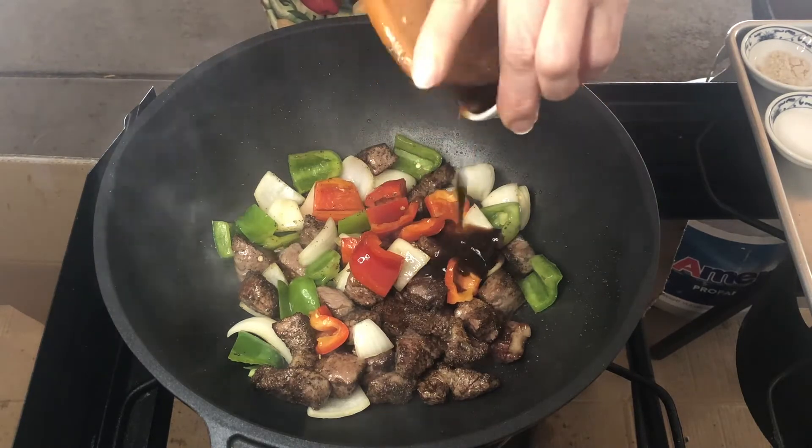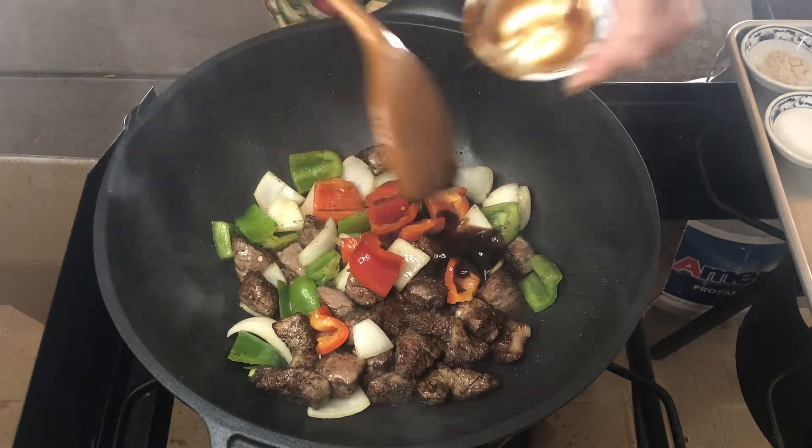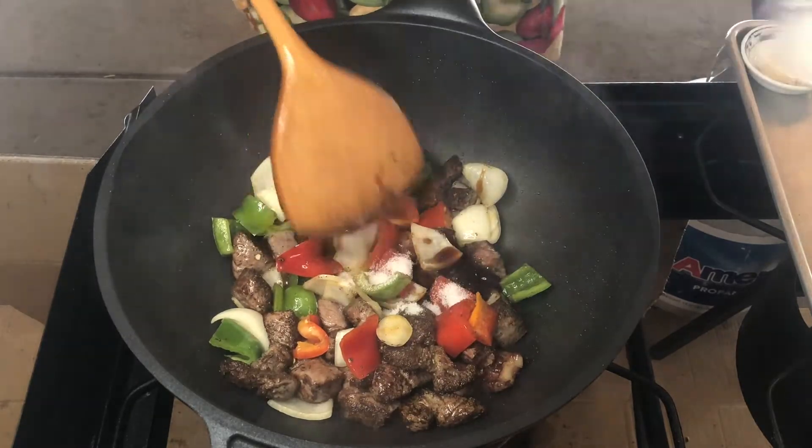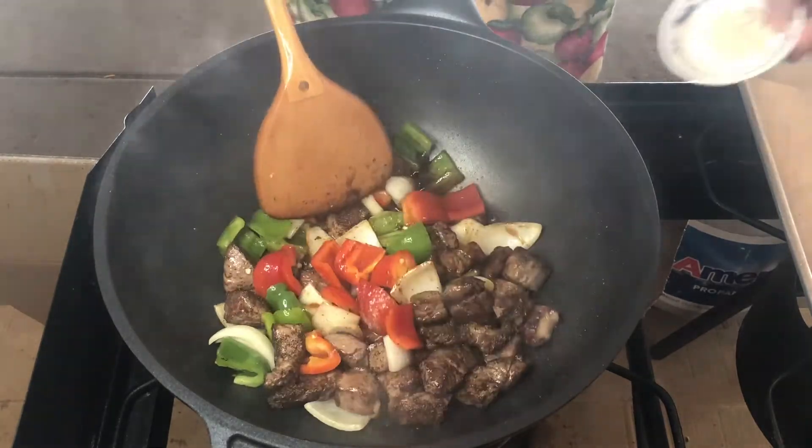Oyster sauce, Worcestershire sauce. Add the sugar. Add chicken powder.